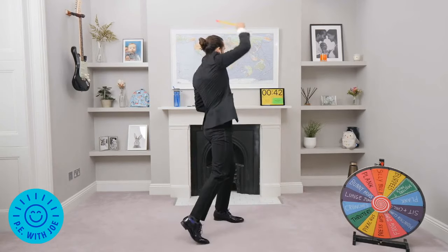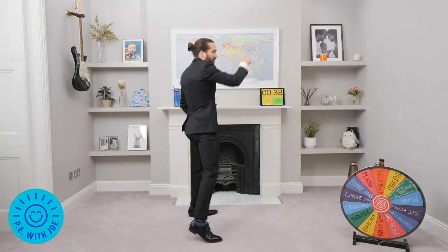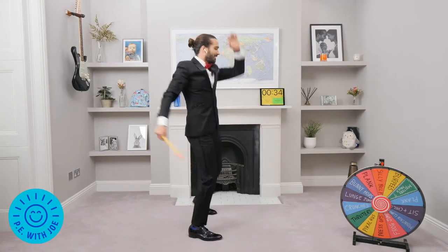Stretch, stretch. We're going to turn the music up — it's just coming through my little speaker. Kick, 35 seconds. We're warmed up, we're good to go. A few little arm circles.